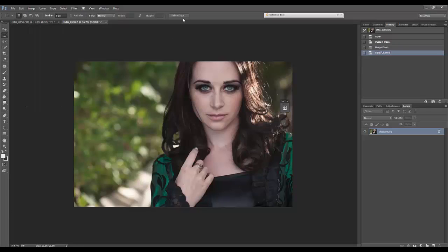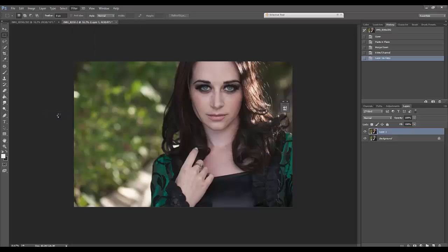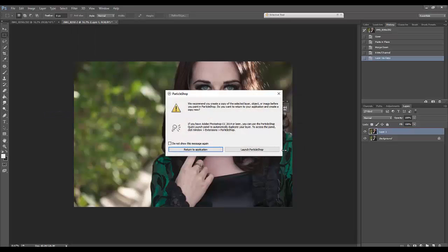What I'm going to do is duplicate this layer — I'll go Ctrl or Command+J, depending on if you're PC or Mac — and then go into Filter > Painter > Particle Shop. Right now it says 'We recommend you create a copy of the selected layer before you paint in Particle Shop. Do you want to return to your application and create a copy now?' Since I've already duplicated my layer, I'm going to click Launch Particle Shop.